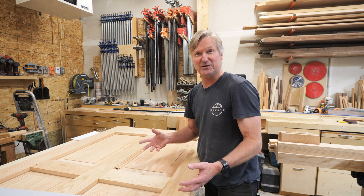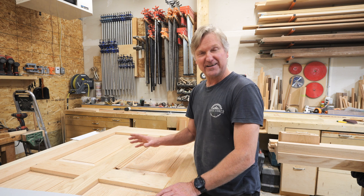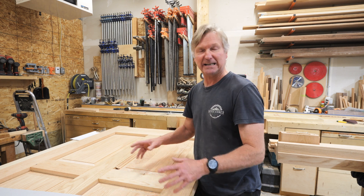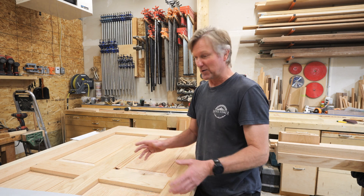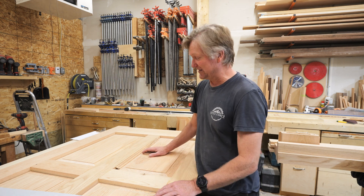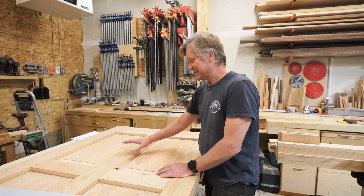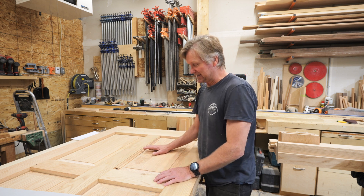If you see this video and you see something glaringly wrong — something you can see will cause this door to fall apart in 10 or 20 years — drop a comment in the section below and let me know, because it's not too late to change it. But I think this will work.